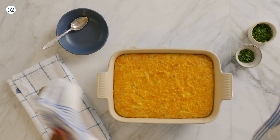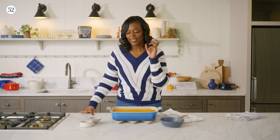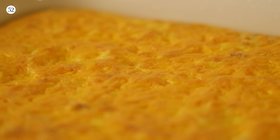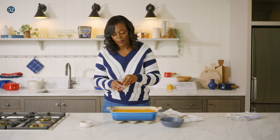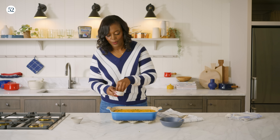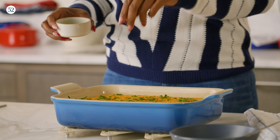Hot grits! Instantly you smell cheese — it just smells so good. You see how puffy it is, kind of like a soufflé? That's from the eggs. I'm going to garnish — I love onion flavor, so I have some chives here and some fresh parsley, because herbs make everything better.